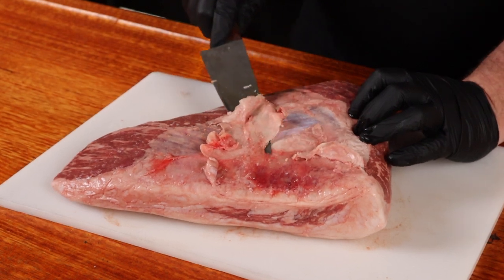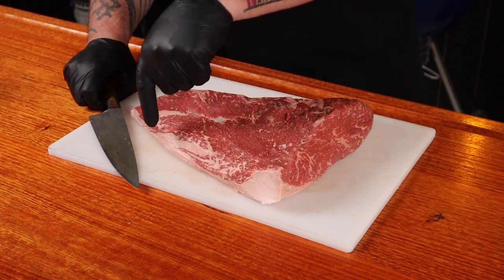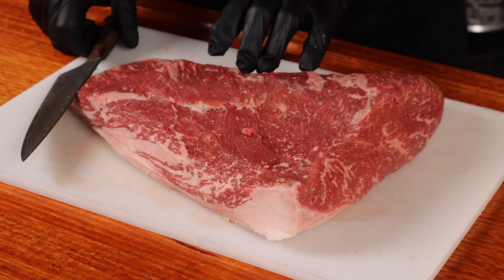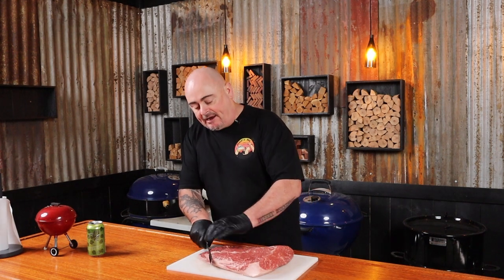All we have to do is remove any underside fat and any silver skin. After trimming, we're going to leave the fat cap face down because it's easier to cut through that way. When cutting steaks out of the rump cap, we're going to cut with the grain — by cutting with the grain, once cooked you'll end up with a much more tender bite. Use a sharp knife and cut roughly two and a half centimeters thick.